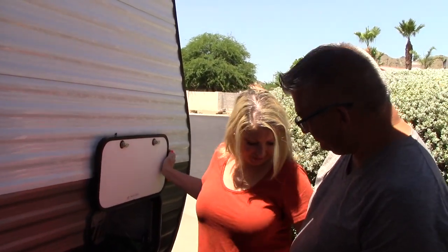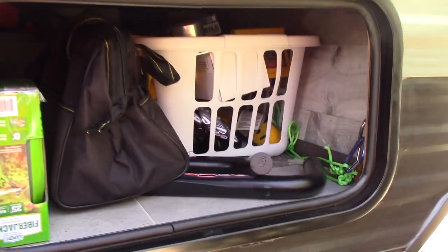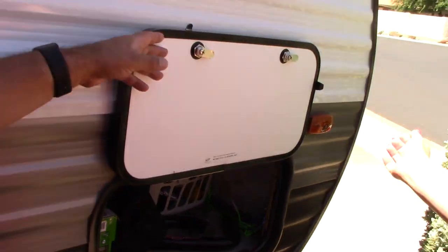In a later episode, I'll show you how I maximize storage. You can take a look with our camera girl — I've got it pretty packed in, but it's incredibly organized and easy to use. Stay tuned, that's a whole other episode.